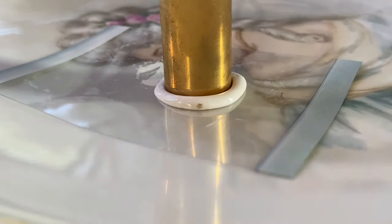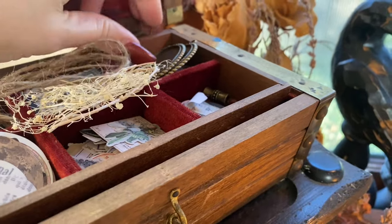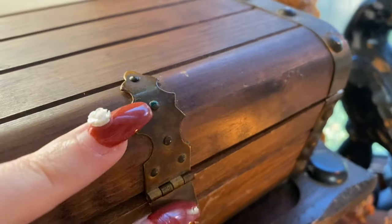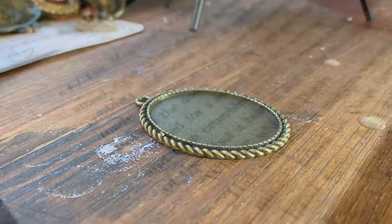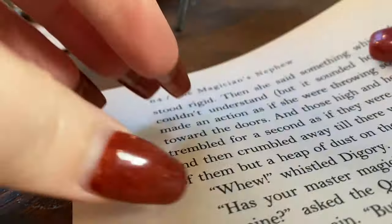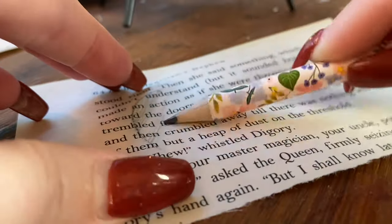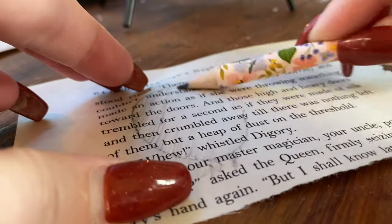Moving on to the wax sticks — these are some I got at a big craft store and they pour all right, but as you can see they get soot in them a lot. I'm not sure if that's the quality of the wax or the wick or what's going on, but I've had that issue with those same sticks. So that's kind of frustrating.